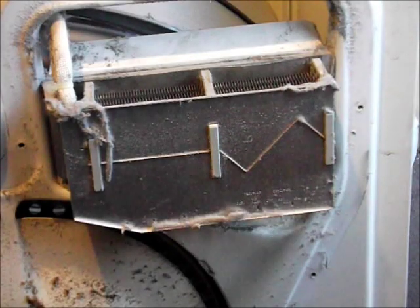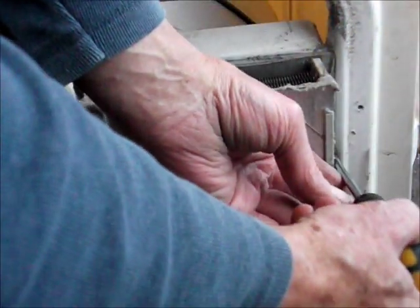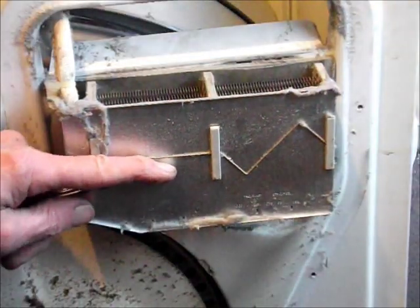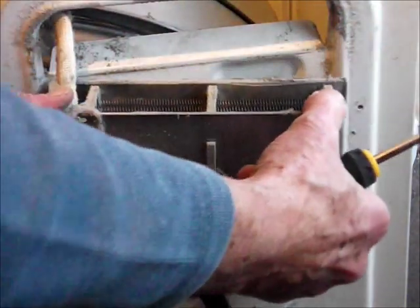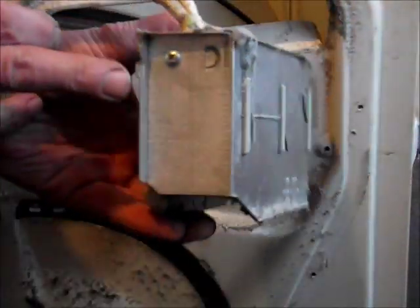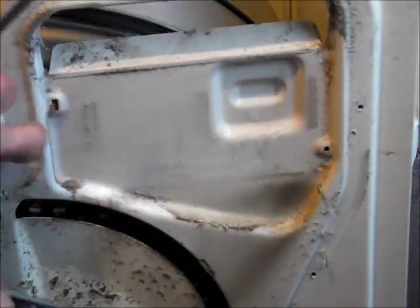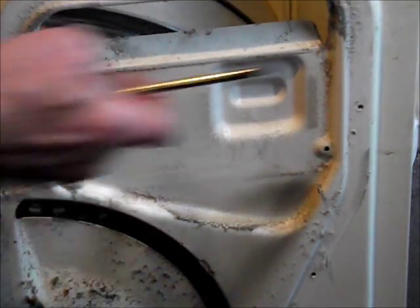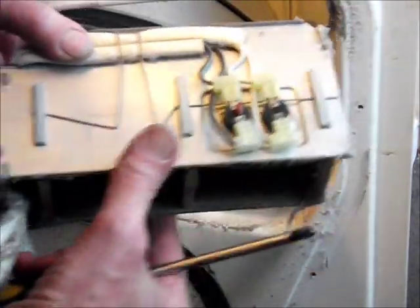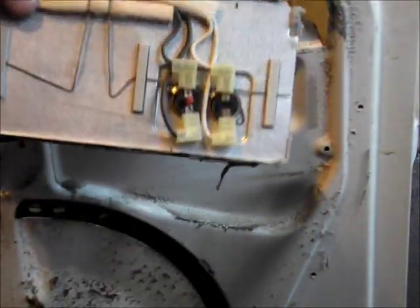Now we've come to the back of the machine again. Release the one Phillips screw from here. Look after the screws. Swing that out slightly and off it comes. You can see there's a lug there that fits into here — this will need vacuuming off. And there's our heater element with your two thermostats on the back.